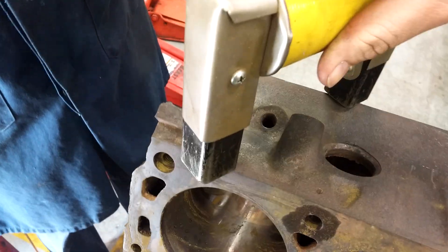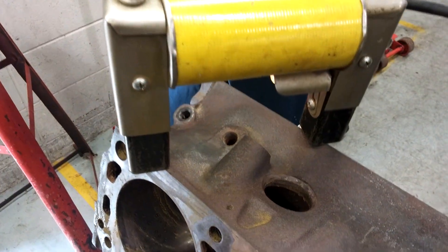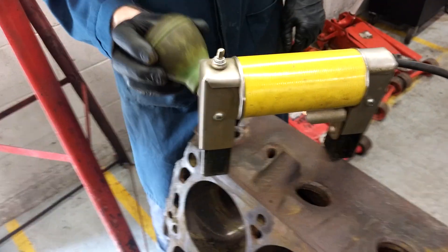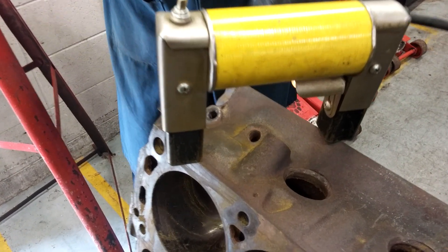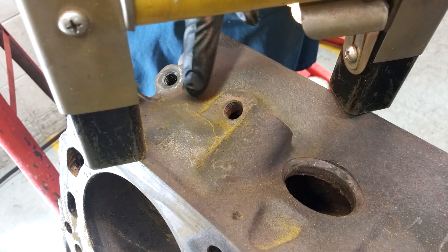To do this, you place the magnet across and turn on the magnet, then sprinkle the iron dust lightly. You'll see what happened — as soon as we sprinkled the iron dust, that crack right there just showed up.